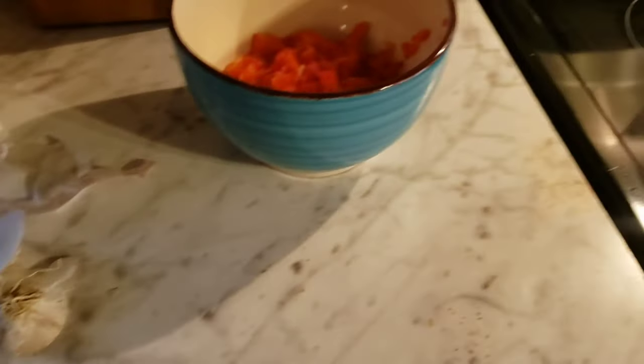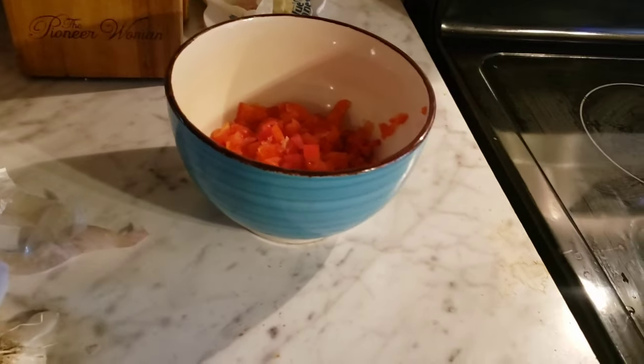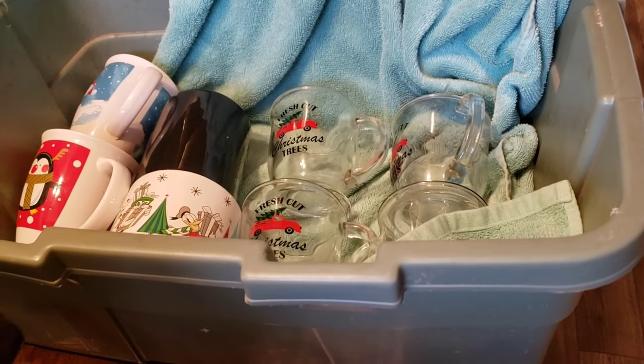We've got the onions done and the bell pepper for our salad. These are the breadcrumbs I'm using — just plain ones. All right, now we'll clean this all up. I've got croutons for the salad too. I think I'm gonna have a plain spinach one.